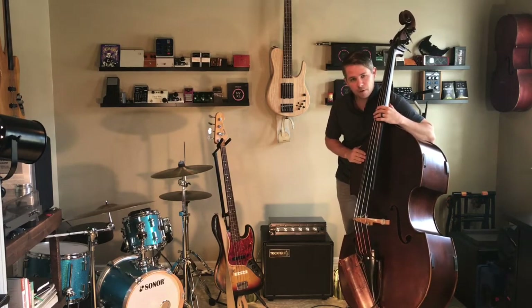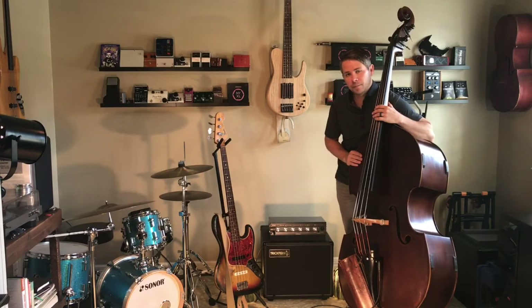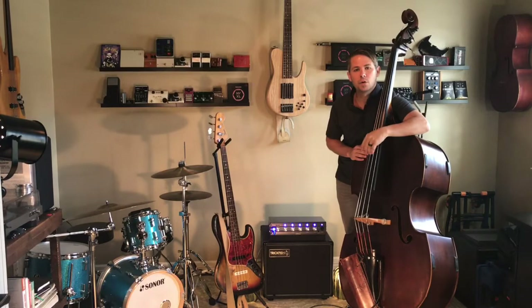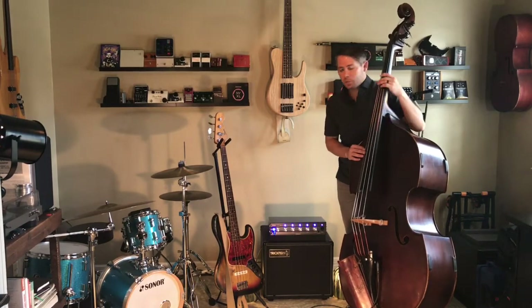It's lightweight. It's going to work great for upright and works great for electric. Here I'll show you real quick — we get to a gig, we put this amp on, and the first thing it's going to do is go through a quick diagnostic to make sure everything's working right.